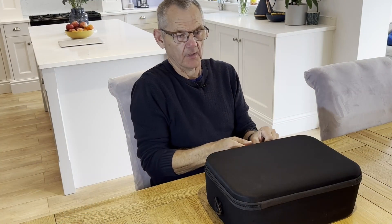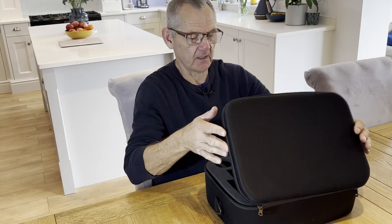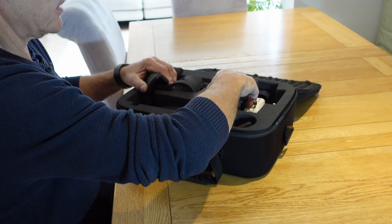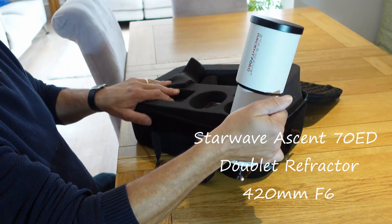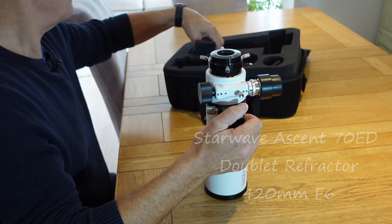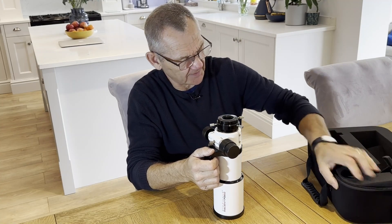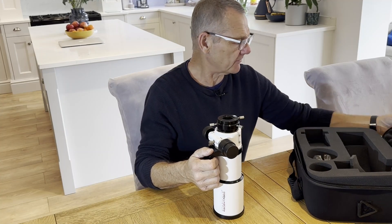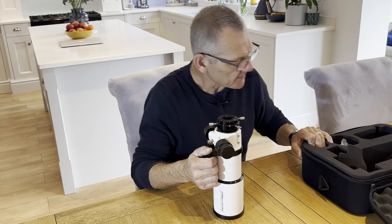So here we have a nice little telescope that Altair Astro has kindly loaned me. That scope is the Starwave Ascent 70 ED. The case it came in is very sturdy — it's not a hard case but not soft either, and it's got very dense foam packing. It's really going to protect the gear inside. So that's pretty good.